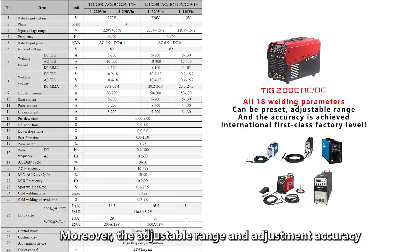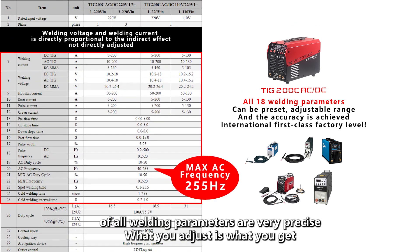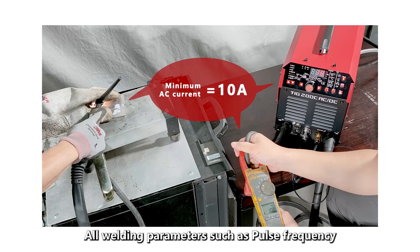The adjustable range and adjustment accuracy of all welding parameters are very precise — what you adjust is what you get. Whether it is DC or AC, however many amps are set, the output is exactly the same.